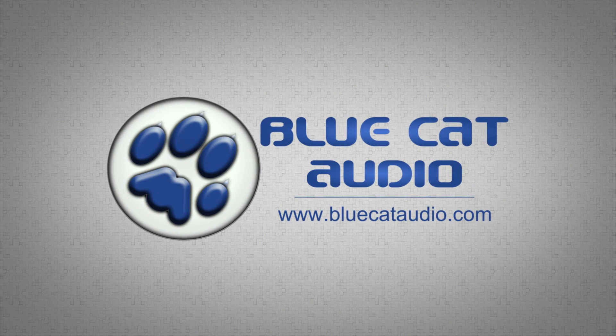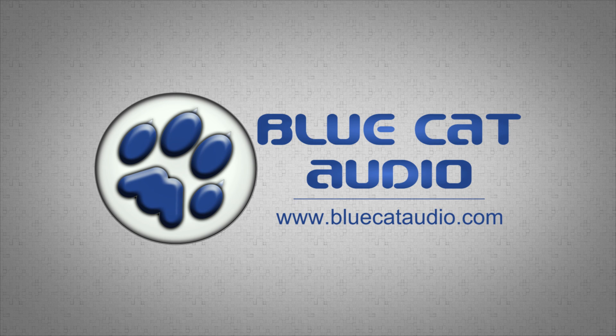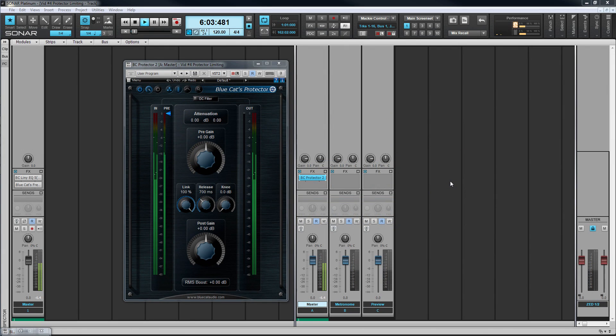In this video we're going to see how to set a limiting level using Blue Cat's Protector 2 and then boost the signal to increase overall output level. Typically this would be used on the master bus to increase perceived loudness without exceeding a preset peak level. It can of course be used on any bus or track though.